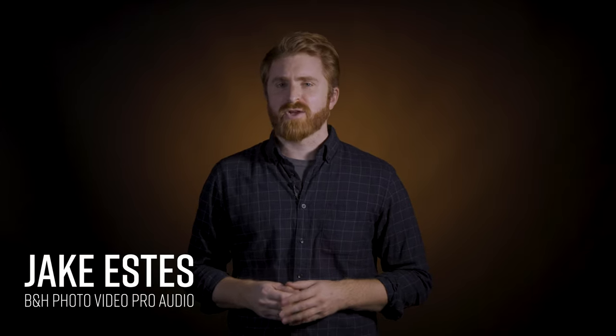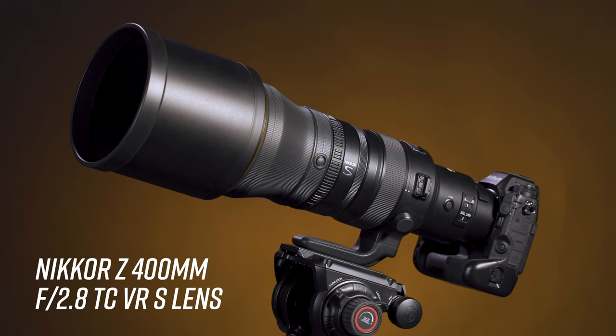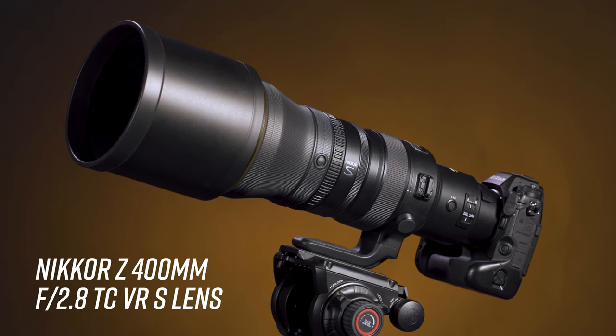Hey, Jake with B&H, and today we're taking a quick look at a top-of-the-line Super Telephoto Prime lens for the Nikon Z-Mount: the Nikkor Z400mm F2.8 TC VR S lens. We only got to play with the lens briefly, but it was a lot of fun heading out into the cold and testing it out.